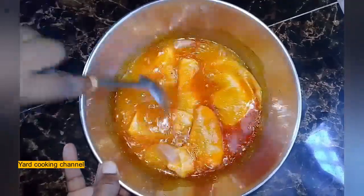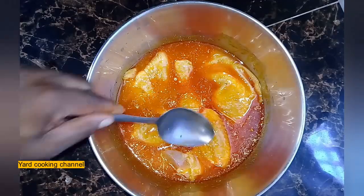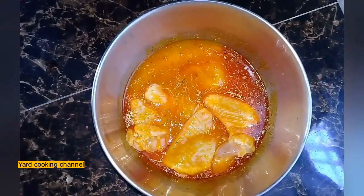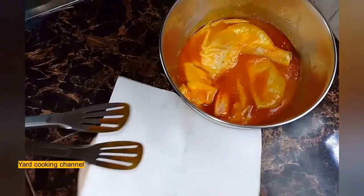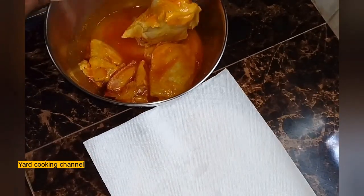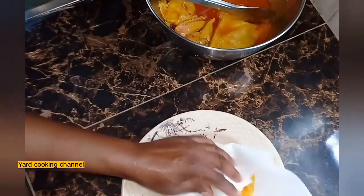I am making sure the chicken is all covered with the marinade and I'm going to put it in the fridge for at least four hours. Marinating the chicken is not optional because the chicken needs to soak up all the flavors. You can marinate for at least an hour, however I marinated mine for five hours. The lime juice and juices really make the chicken flavorful.